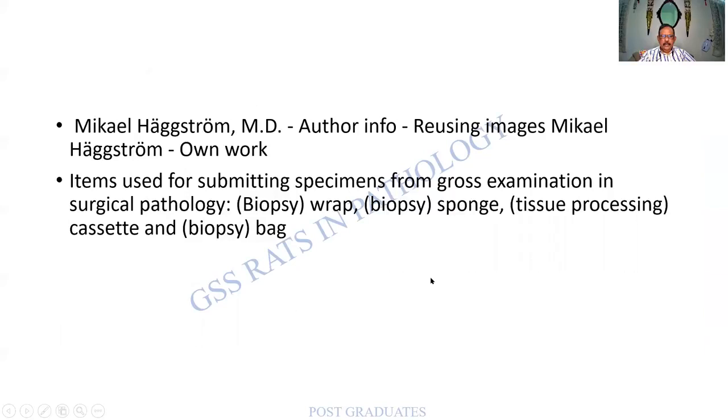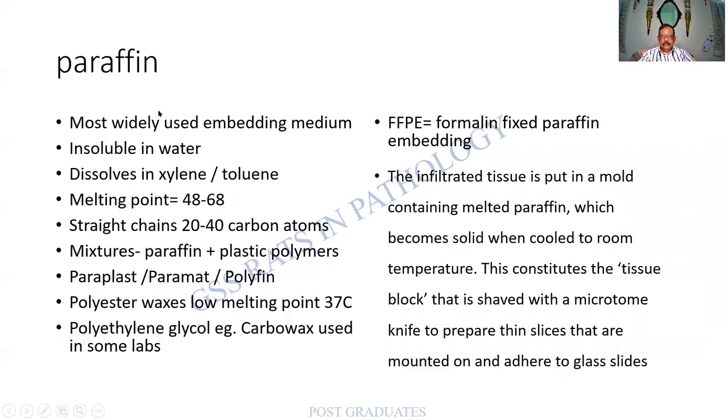The most commonly used melting point is around 56 to 60 degrees, heated up to 60 degrees. Other substances include Paraplast, Paramat, Polyvac, and polyester waxes. Important terminologies include carbo wax, base wax, Paraplast, etc. Formalin-fixed paraffin embedding — FFPE — is water-soluble based and is widely used. So long as paraffin covers the tissue, it is preserved, though biochemical, molecular, and immunohistochemical analysis may decline with age of the block.